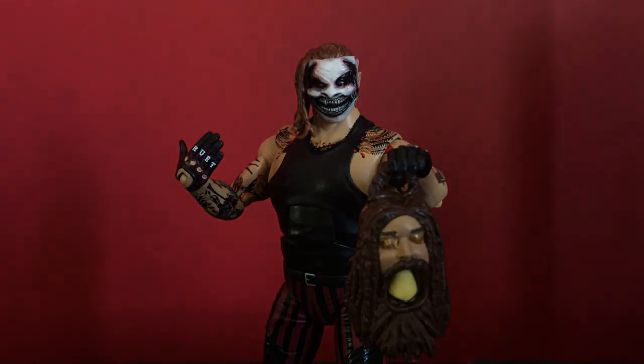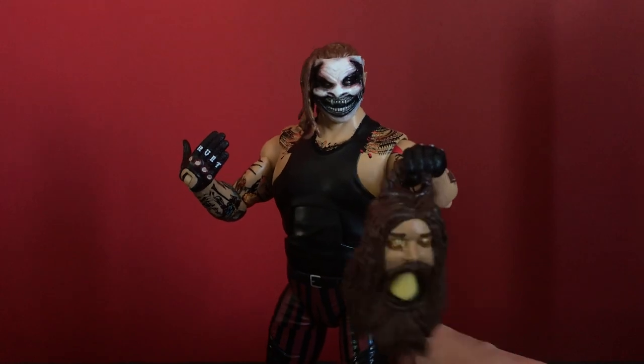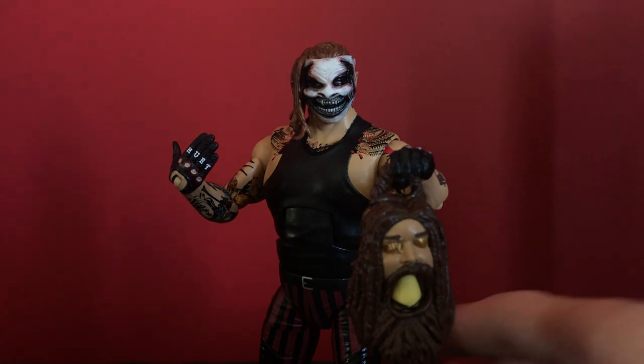Because you know who doesn't turn on post notifications? Bray Wyatt. Because if you do miss an upload from the Australian icon, this guy will show up at your front door and you're probably not going to sleep that night. So make sure you turn on post notifications and all that good stuff. I will see you guys in the next video. Bye-bye!